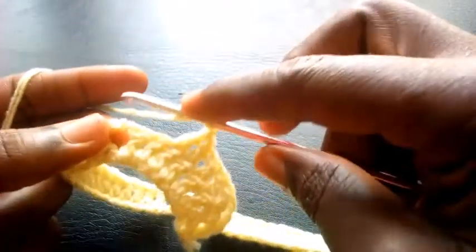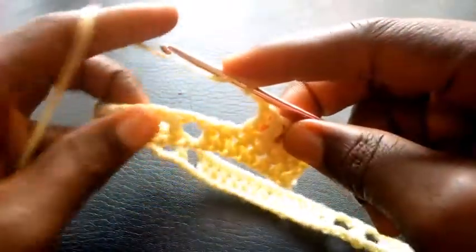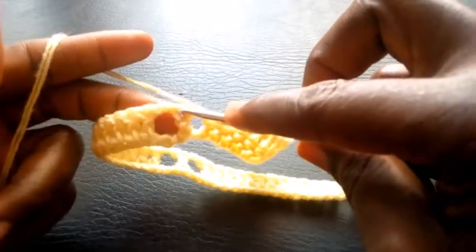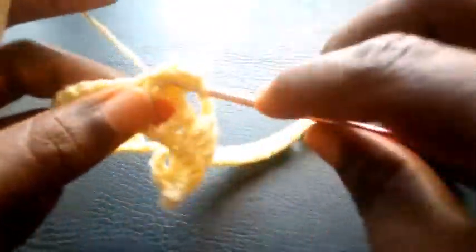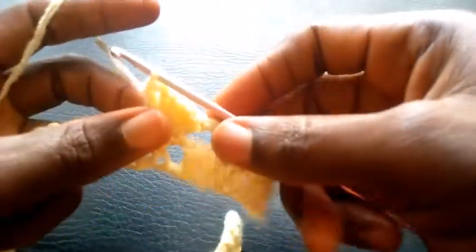So I yarn over, I'm going to insert into the center loop — this center loop — double crochet. So in this center loop I'm going to make five double crochets: 1, 2, 3, 4, 5. So right now I'm going to chain another 2 — 1, 2.